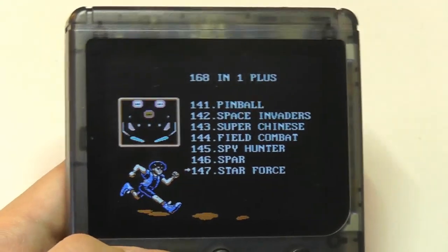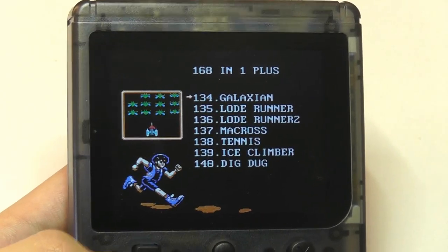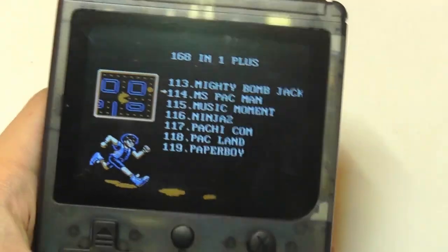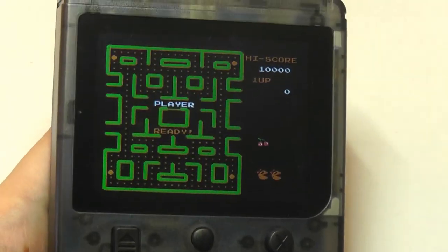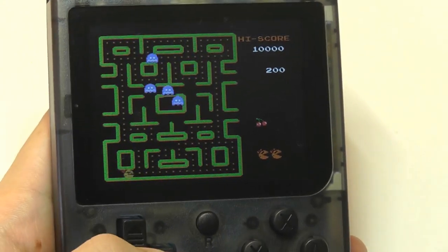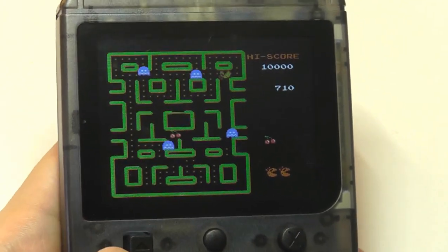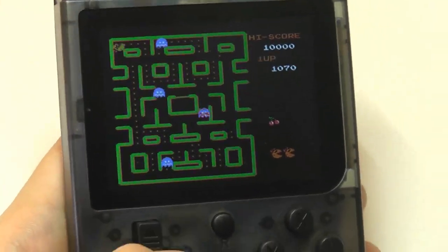Other titles include Space Invaders, a pinball game — which works as expected, pretty basic but nice to see — the Donkey Kong games, a version of Bomberman, and Ms. Pac-Man, another classic title licensed by Nintendo. All in all, a fair selection of games, actually much better than I was expecting given the really low price. I was afraid none of the titles would be recognizable or they'd all be bad clones, but the construction and design are also better than I thought. The transparent plastic actually works to its advantage and looks pretty authentic.